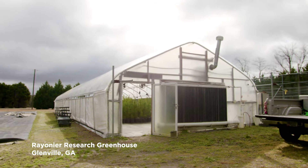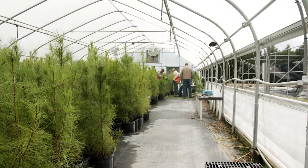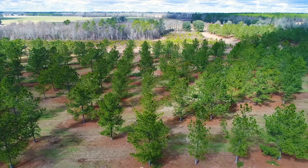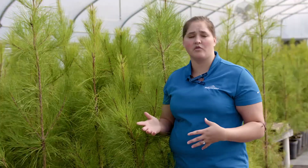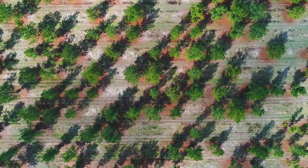Today we are at the research greenhouse in Glenville for Rainier. We're going to be doing pot grafting for seedlings that will go out to the Scotland seed orchard that we're trying to establish. In a seed orchard, instead of trees being planted at a typical really close spacing like in normal plantations, it's about 48 trees per acre on a 30 by 30 grid spacing.